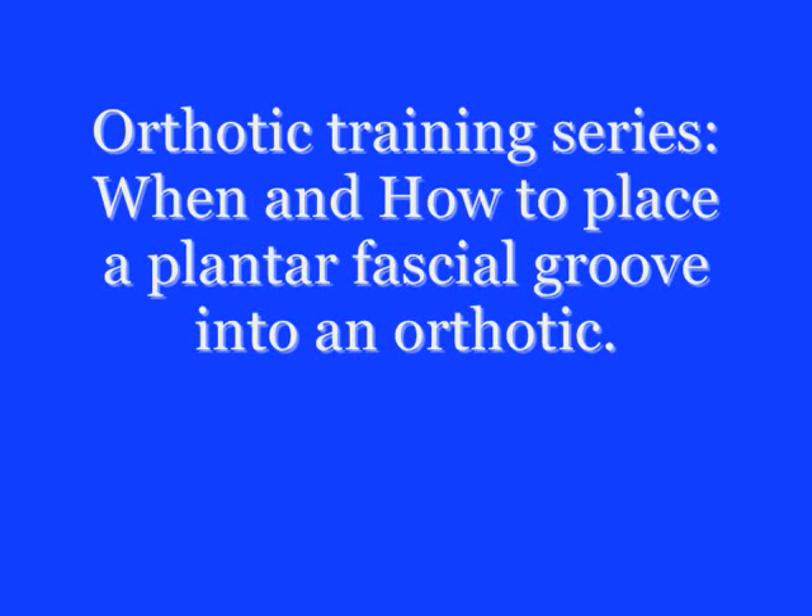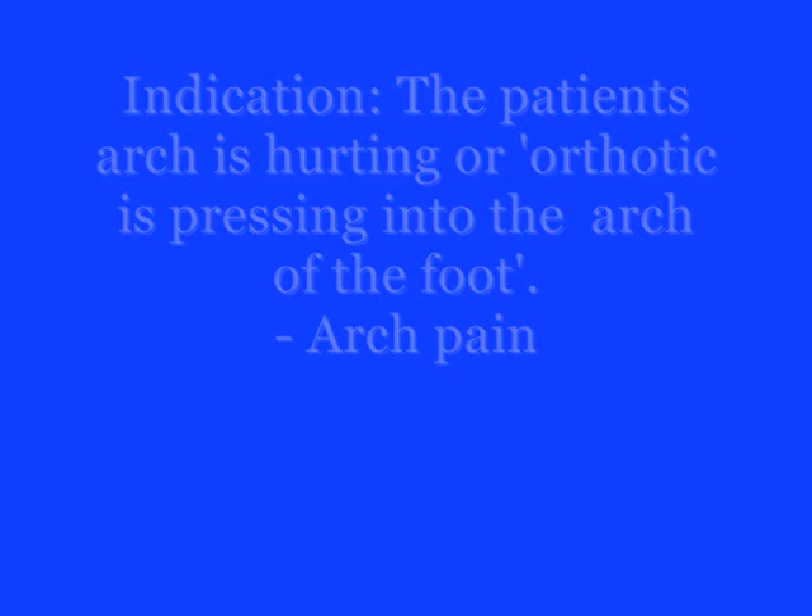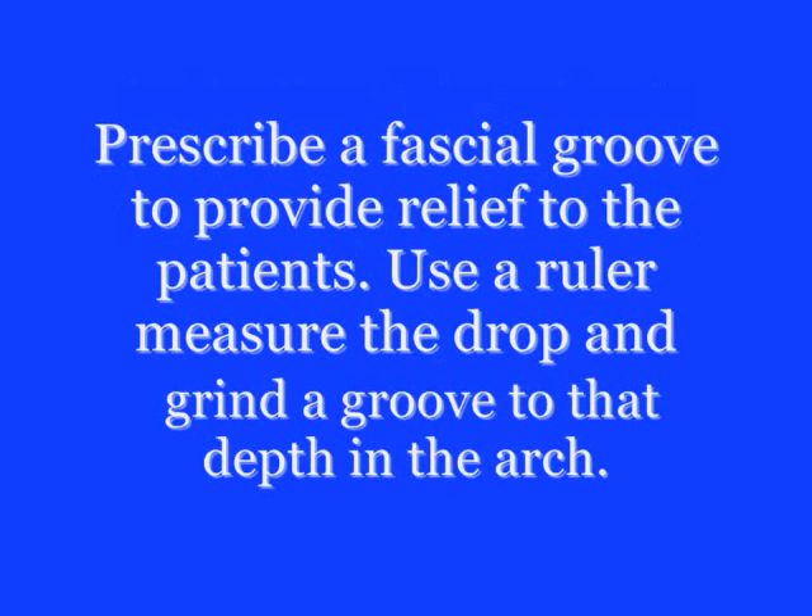How and when to place a plantar fascial groove into an orthotic. We might do this if the orthotic is pressing into the arch of the foot causing arch pain. We would take this action to provide some relief to the fascia in the foot.